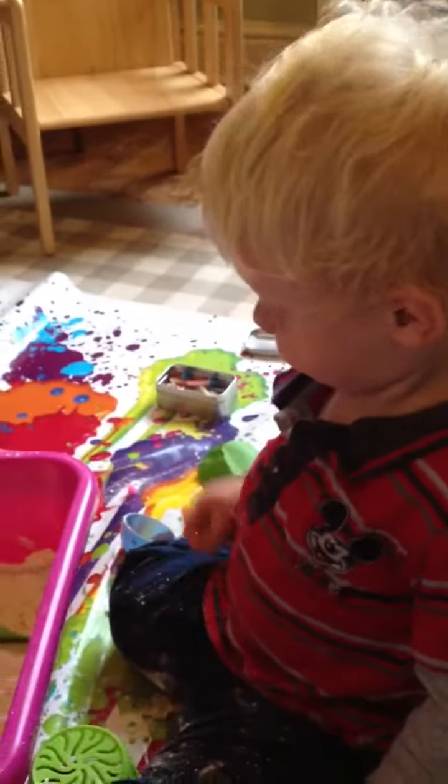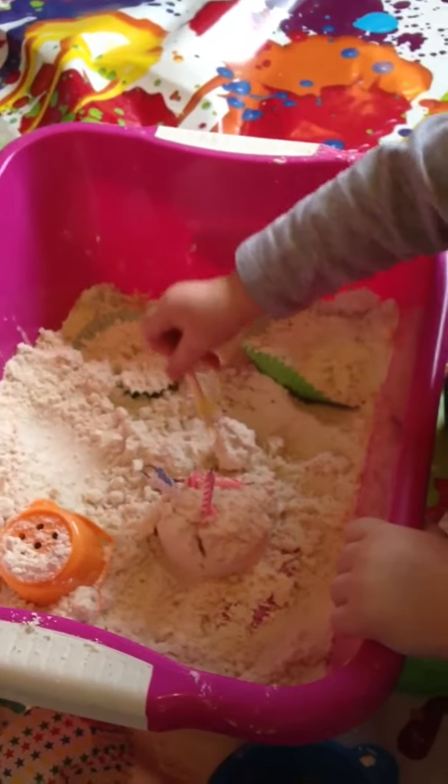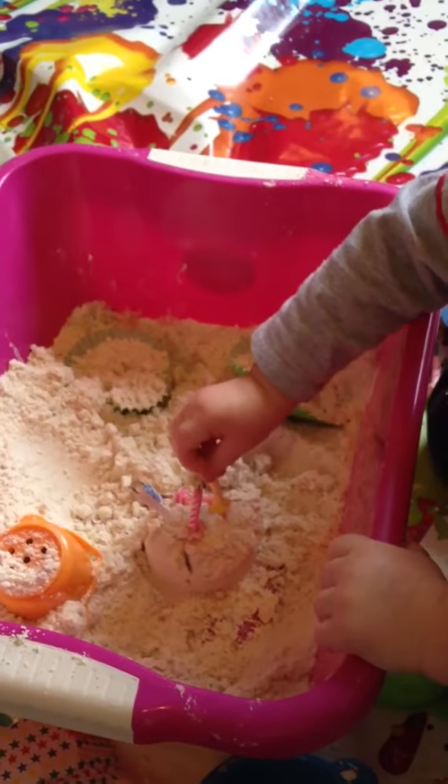Gaby, show Mama what you've made. Cake. You made her a cake out of dough with lots of candles on, Mama.